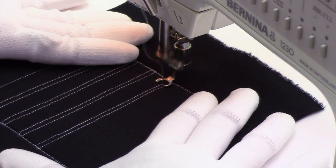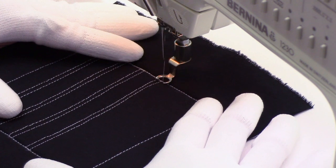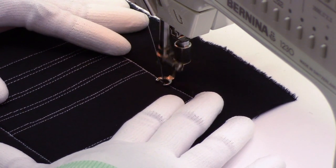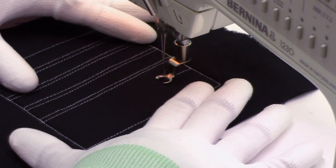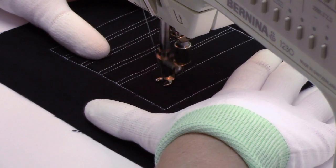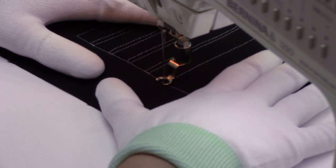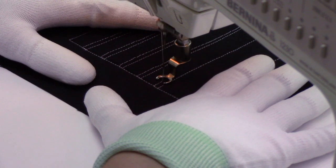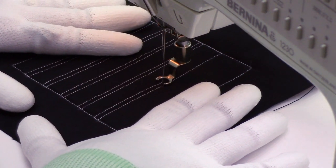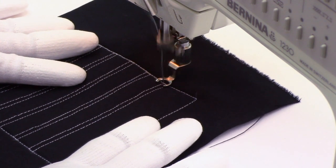Now if you wobble and your lines come closer together or further apart, I wouldn't worry about it too much. If you really want it to be perfect you can quilt this design with rulers or mark the design completely. I'm just allowing this to be slightly imperfect, which I think sometimes looks really good on your quilts, trying to keep the straight lines as straight as possible but also accepting the fact that I'm human and I'll probably get a wobble a little bit — and that's okay too.